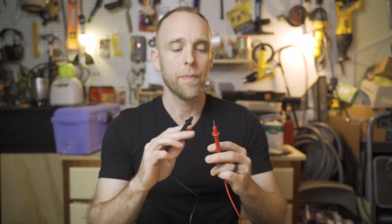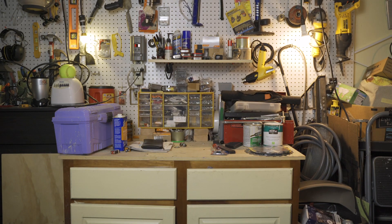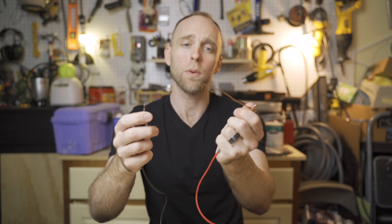So if we put anything that's electrically conductive between these two leads, that material being conductive will complete the circuit and give us an audible beep. Here's an example: a piece of bare copper wire. We take it, we touch it to one lead, and as soon as we touch this lead to the other end, we'll get the notification from the multimeter that the circuit is complete and we'll hear a beep.